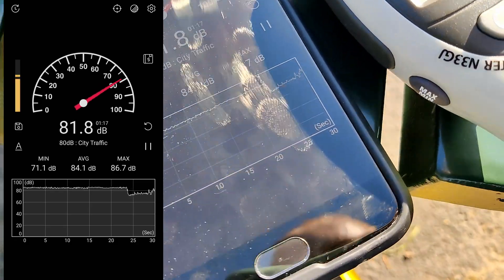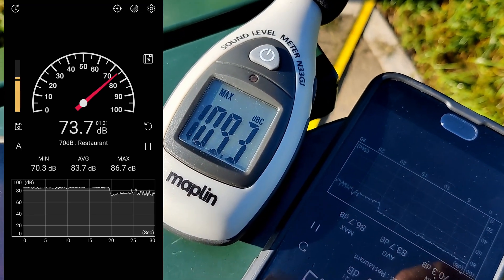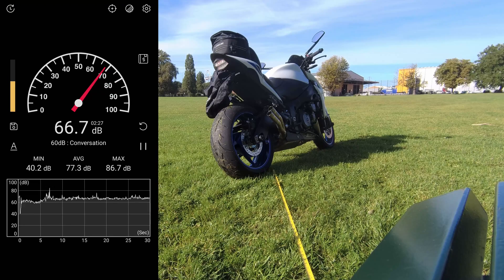The max on there on the phone and we've got the max on there. We've got the max 109. Now we're going to try the FIM 2 meter test.